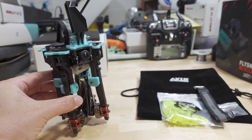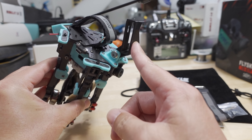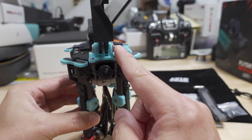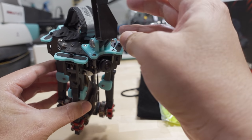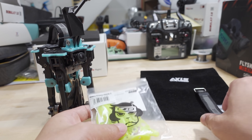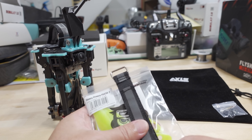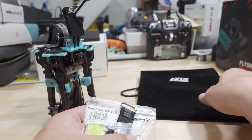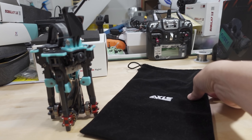The drone collapses down like this. This little naked GoPro mount is not included — I added that — but the screw and nut are included. The antenna just slides in when you pull it out of the bag. It does come with a bag, a spare set of six-inch folding props — the Gemfan Floppy Proppy 6030 bi-blade — an extra battery strap, some spare prop nuts, and a few screws.